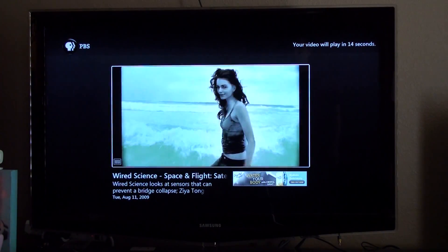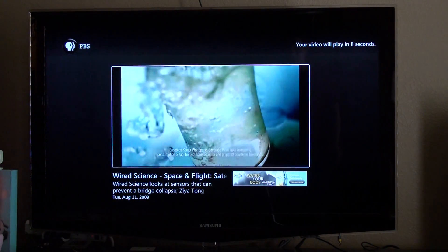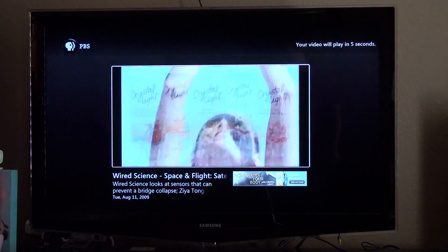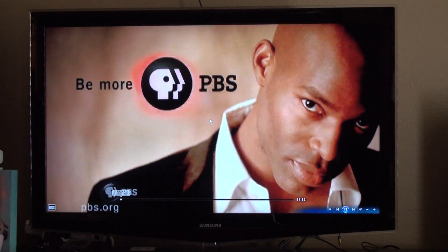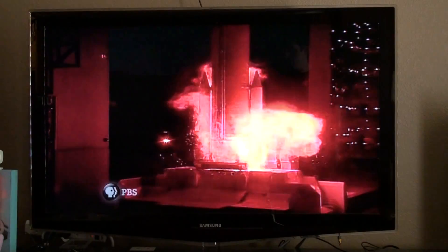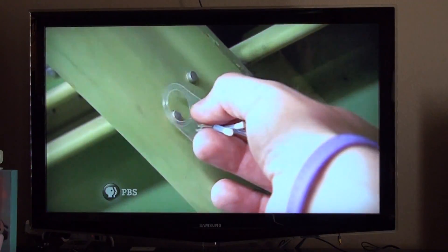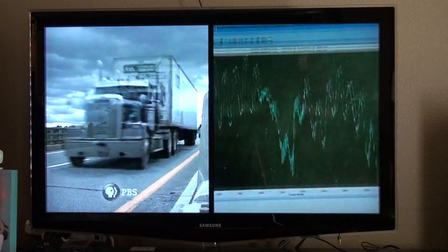We'll just play this one and it should go right into an advertisement, then go into full screen mode. So here we go — now this is the PBS video actually playing, pulling up Wired. And as you can see, it is fine. I think this is even a little bit more improved than Beta 1 in the Internet TV realm.